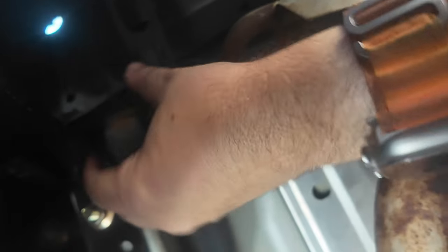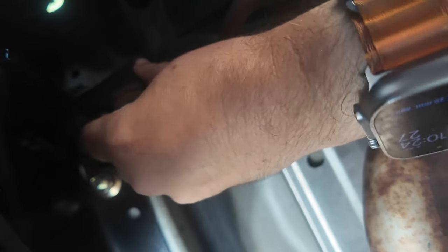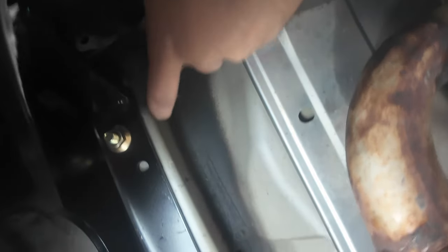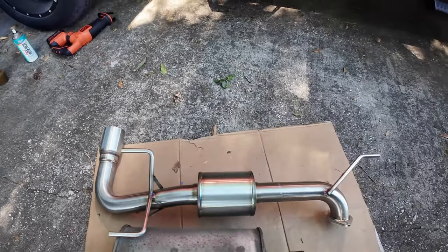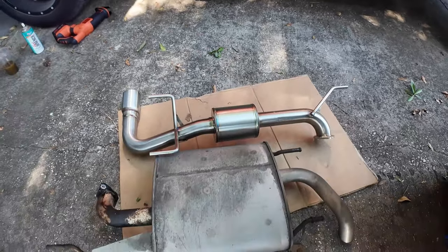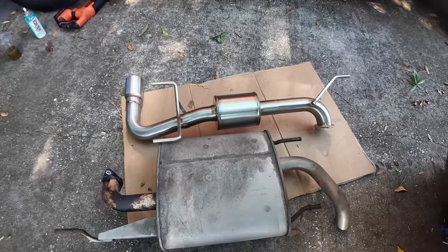Next we have to take it apart from the hangers, and it's pretty easy — it's just a rubber piece that'll pop out. There are three or four of them depending on which model you have, but mine only has three: there's one here and then two here. Once you get those out you should be able to just pull the whole thing out. Here's the new nameless exhaust and the old one — it's a good bit smaller and probably weighs a lot less too.